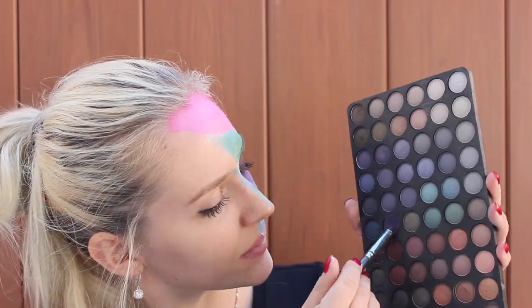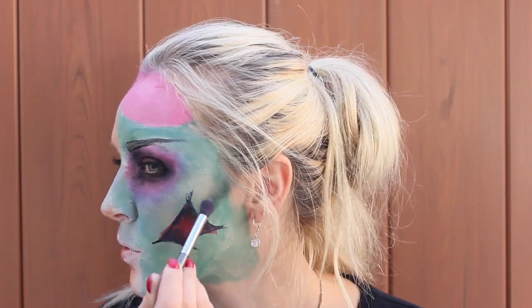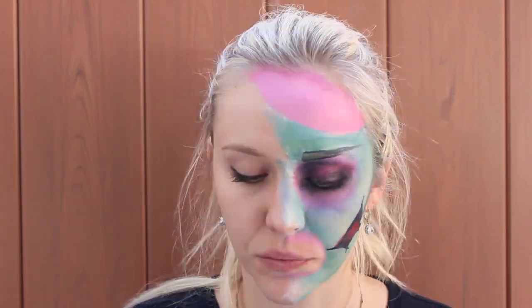And to make your wound look more realistic, you add some black eyeshadow to it for some depth. Scary! And now it's time to contour my face — everybody needs contouring, zombies need contouring too. Now I'm lining the mouth area where my gums and my teeth are going to be.